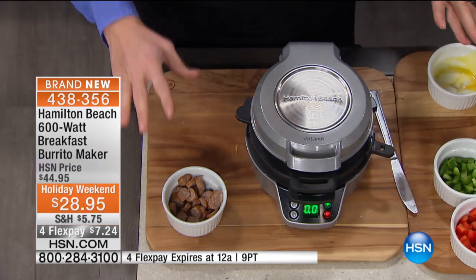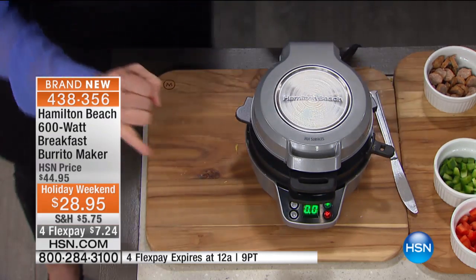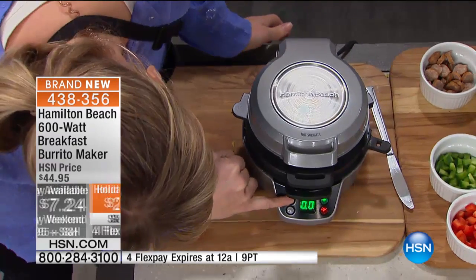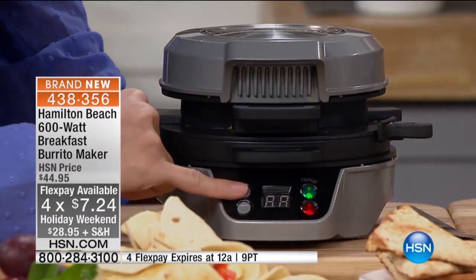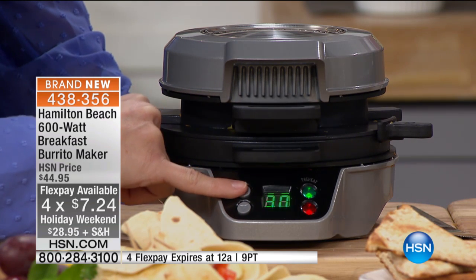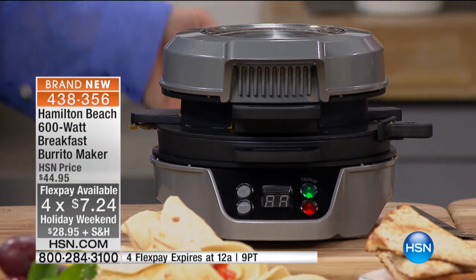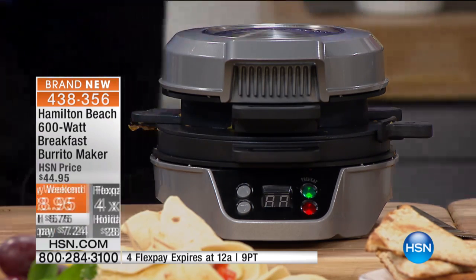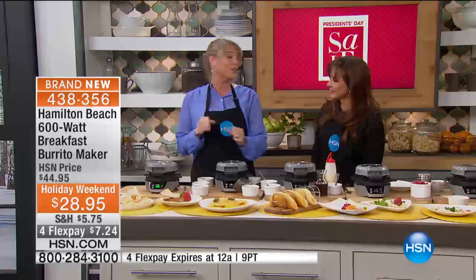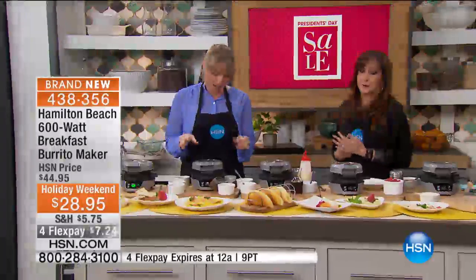Shut the lid — it's all non-stick. You could give it a little spray if you'd like. Right down front, adjust your time. It goes in half-minute increments. It comes with a manual that tells you exactly how long everything needs. I happen to know that our burrito is going to need four minutes. In four minutes, this is going to beep and you're going to come running for the most beautiful result. No more drive-thru.